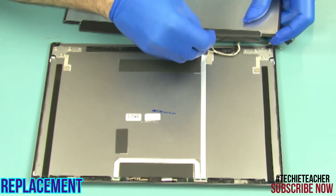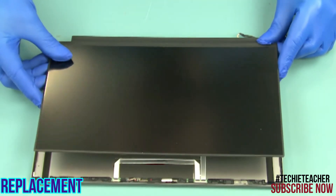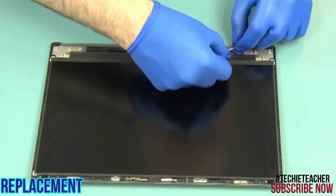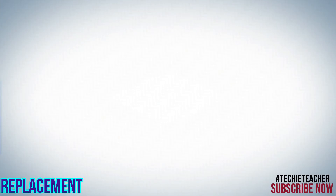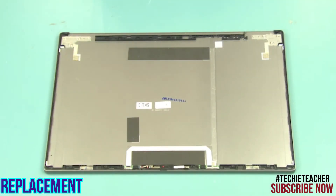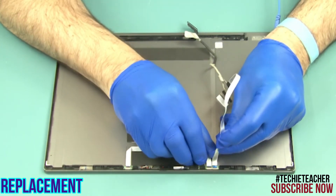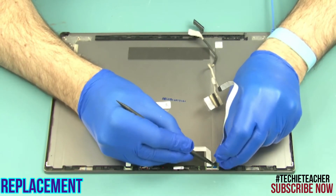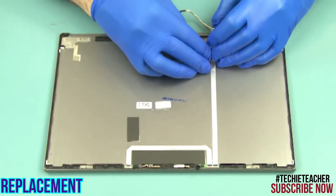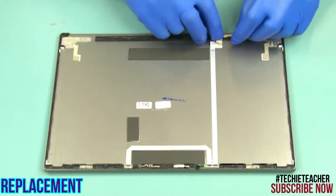Connect the video cable connector. Lay the LCD panel into position and press to tape it to the cover. Feed the cable through the guides. Connect the camera cable. Tape the cable to the cover, following the guides.